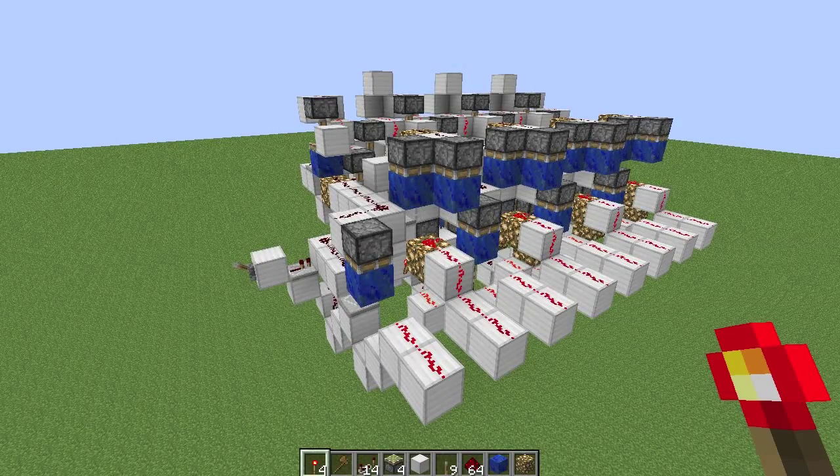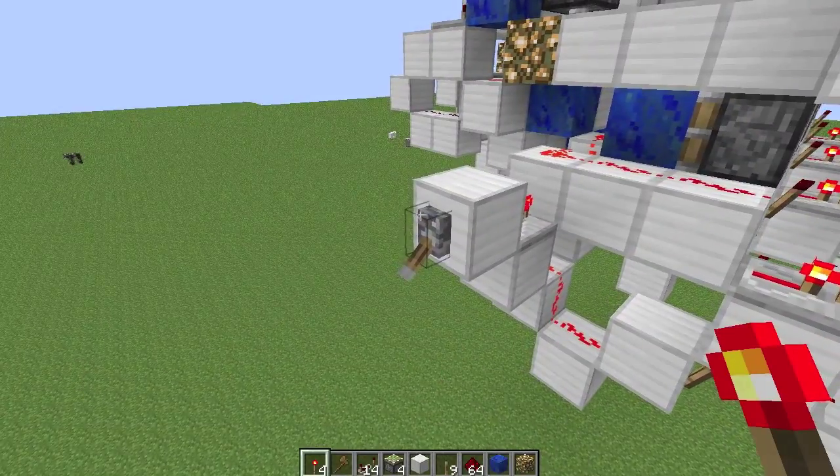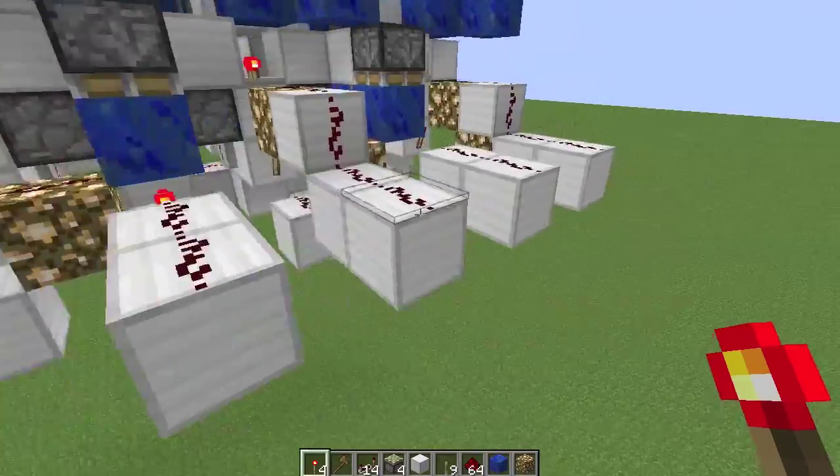Hey guys, Proper English here. Today I'm going to teach you about my 3.5 tick adder. I'm going to show you how to build it. So that's 3.5 ticks for 8 bits.